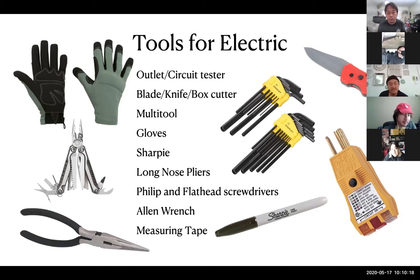A multi-tool is useful — I've had people with five-dollar multi-tools and they work fine. People in the industry like to buy really cool Leathermans, but that's not necessary. Just have something in case you need it.